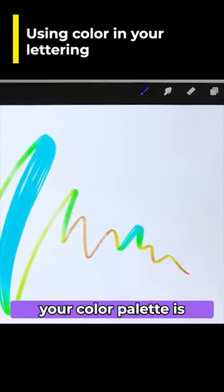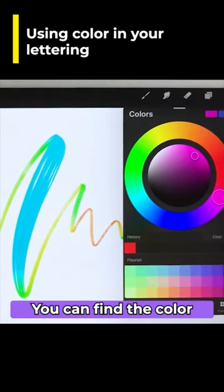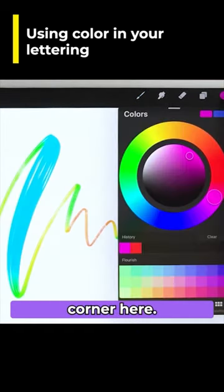With digital lettering, your color palette is just limitless. You can find the color menu in the top right corner — just tap on the color circle and it will open up your menu.